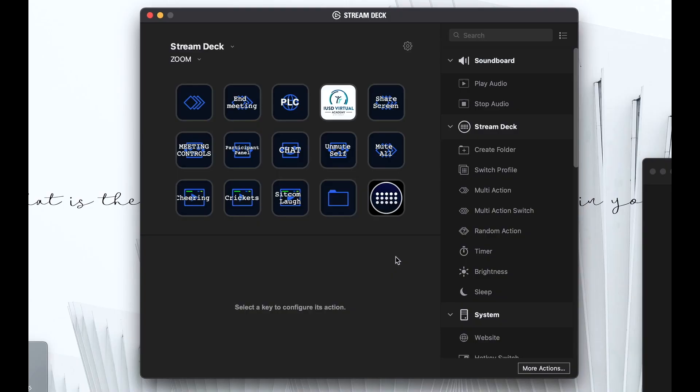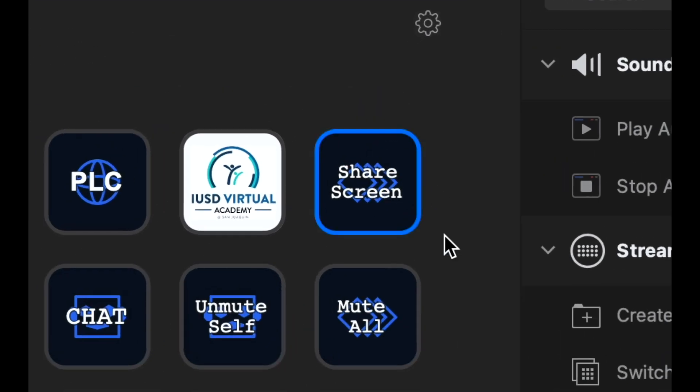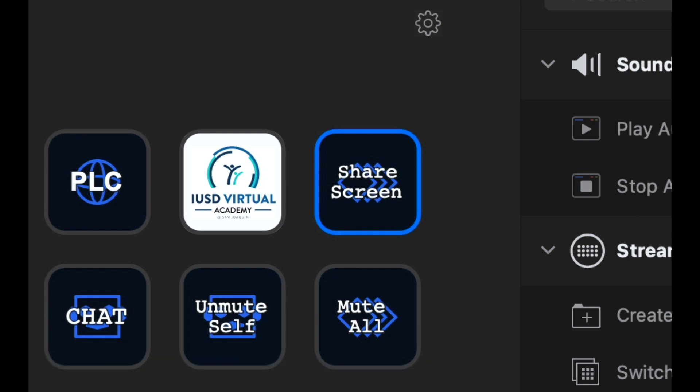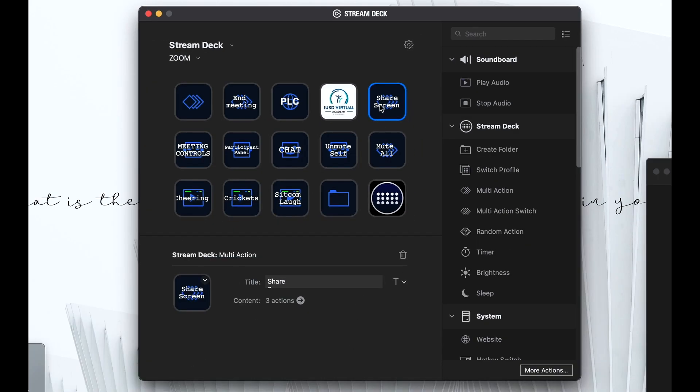Thanks, Tom. I'm going to show you my Zoom profile on my Stream Deck and zoom in on one button in particular — see what I did there? The one I really want to focus on and show you how I built it is this share screen button. For those of you that know me, you know that I love to share just a portion of my screen, because I feel like it's just the best experience for my kids when I'm sharing — I'm able to zoom in on certain parts of my screen.